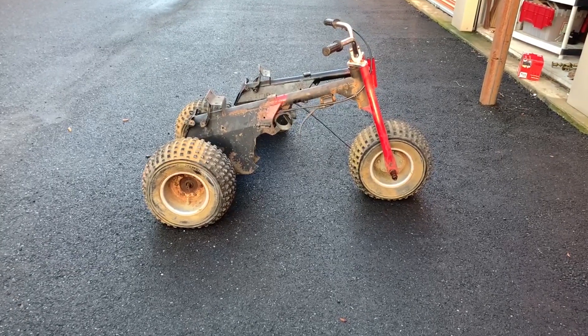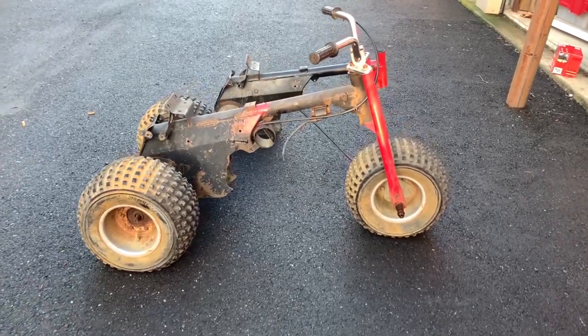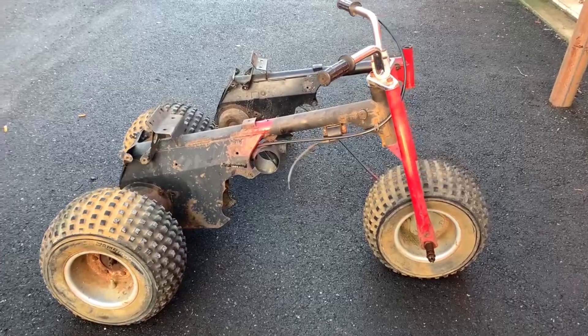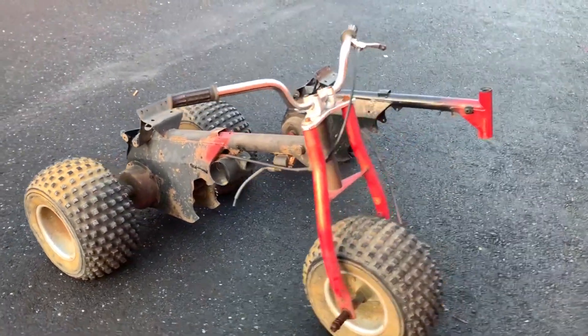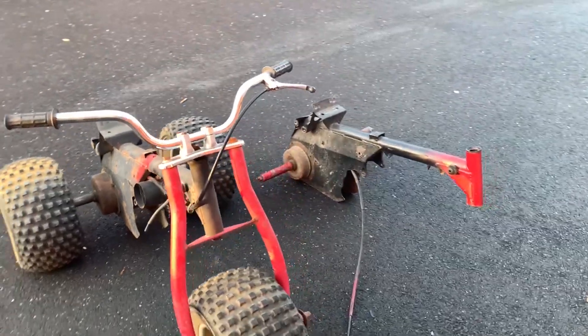Hey, what's going on guys? So here it is — well, here they are. I got two ATC 70 frames. One is a roller. The other is a potential roller.